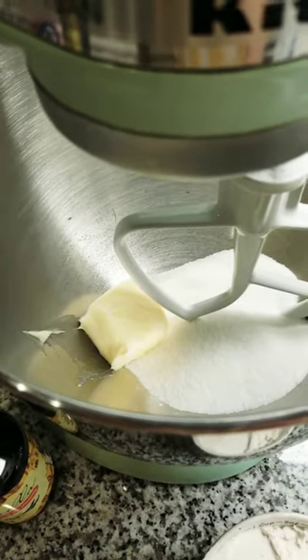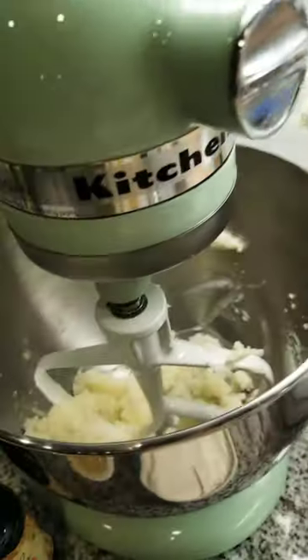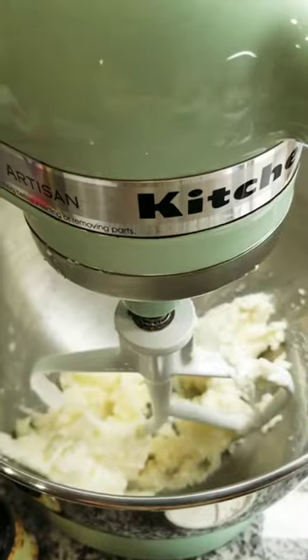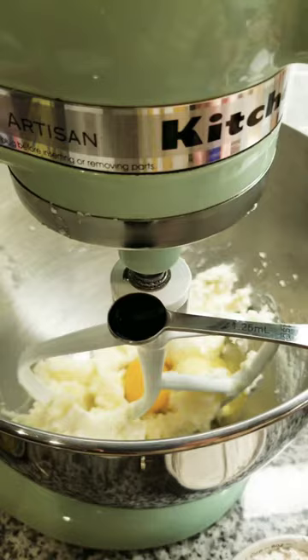We're going to start by creaming our butter and sugar together. Then we're going to add some ricotta cheese — oops, I got a little on the side. And after the cheese, we're going to add the eggs, and next, the vanilla.